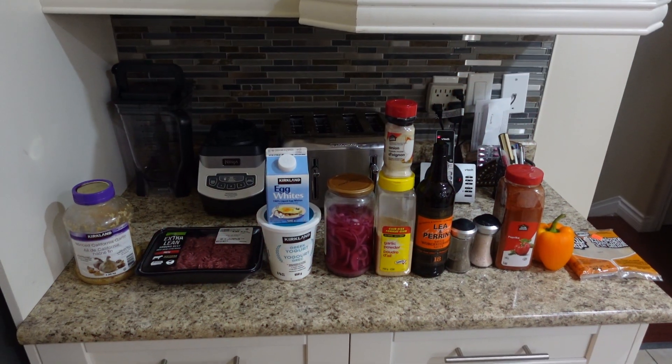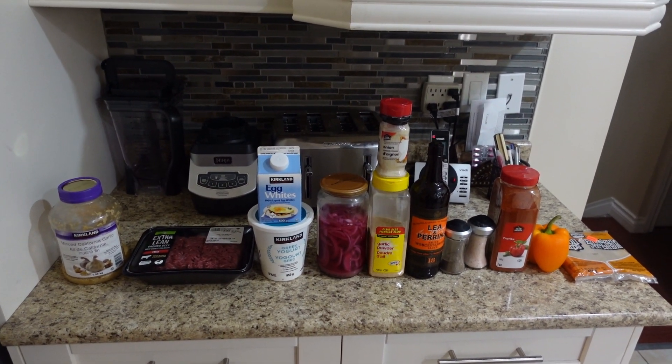This is going to be quick, healthy, easy, and delicious. So let's go. These are going to be all our ingredients for today's recipe, ladies and gentlemen.